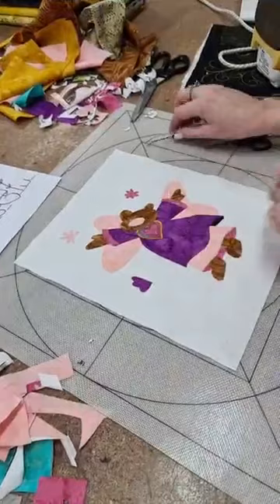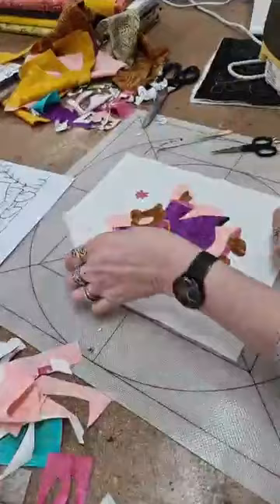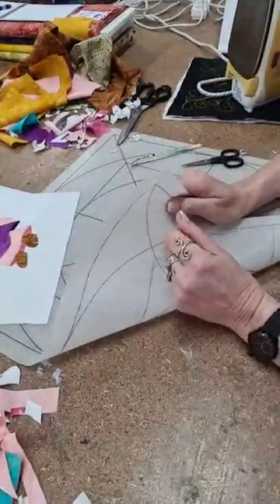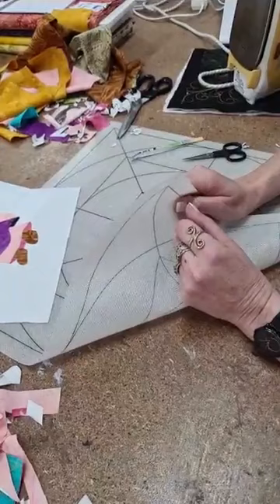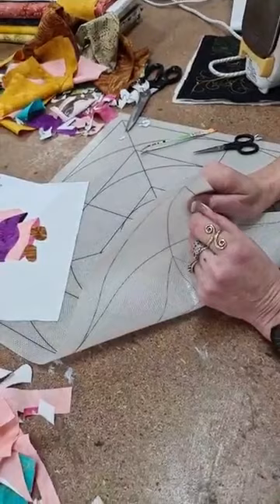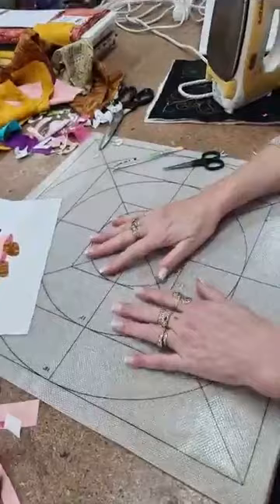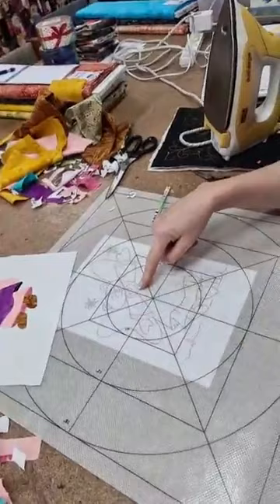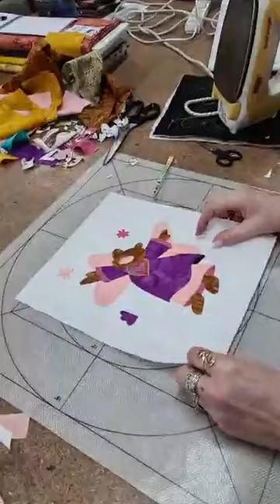Can you explain the mat? This is an appliqué mat — it's just larger than the other ones you've had. It's like a big thick silicone mat. This is like the other appliqué mats — the other thing you can do, if you had it printed the right way, is put the pattern underneath and see it through the mat when placing pieces down.